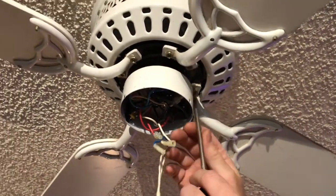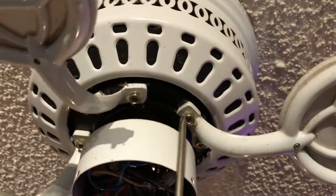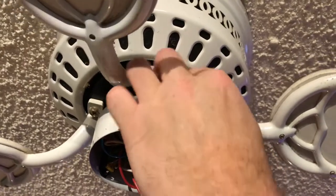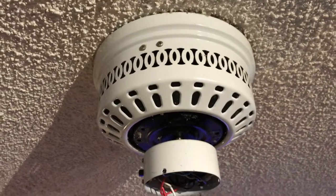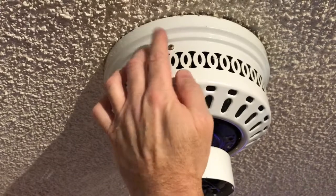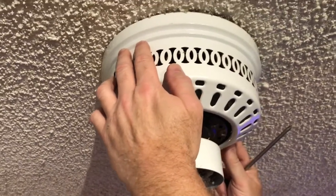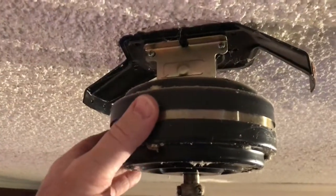Next, we're going to remove all four fan blades. Each one is held in place by two screws, which you can remove with a Phillips head screwdriver. With all four blades removed, we're going to take off this cover. There are two Phillips head screws on this side and two on the opposite side — I'll back all four of those out and the cover should drop right out of place.